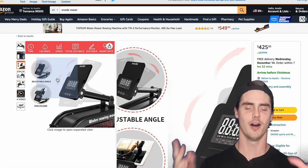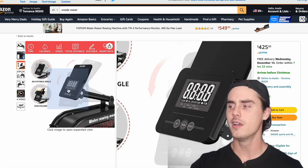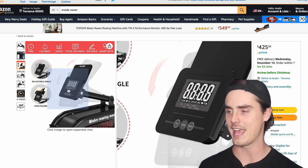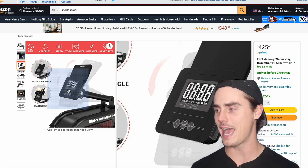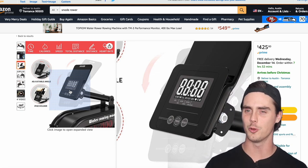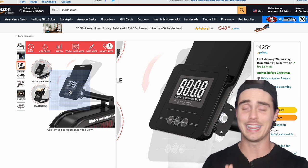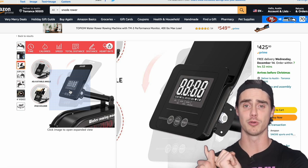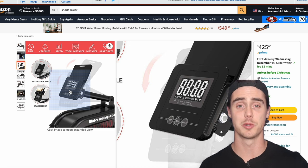We come to the big downfall of all the budget rowers: the crappy monitors that come with them. This monitor gives the basics — a scan button, calorie count, speed, distance — all in a very old-school 90s digital clock-looking display. You can bet that's probably not very reliable. We're always looking for rowing monitors to track pace per 500, watts, strokes per minute, distance, and time, and for some reason these budget rowers lack that.